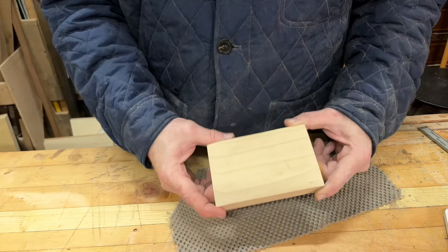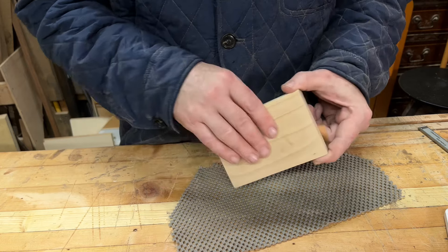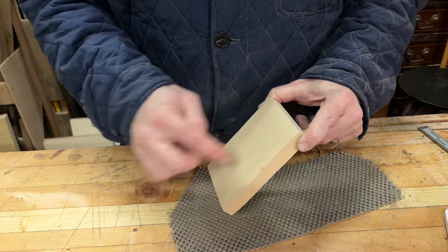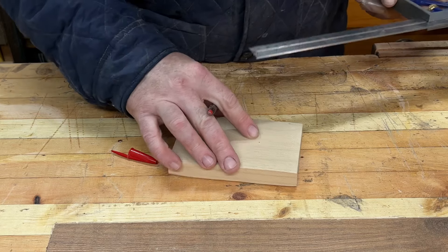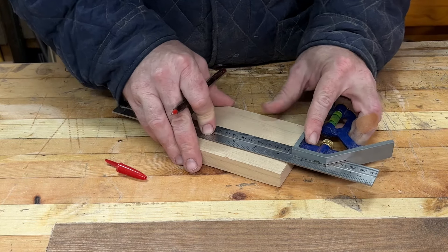I gave myself a slight little boo-boo, but that sander — there's blood all over — managed to go through this finish so quickly with that 80 grit Smirdex stuff. That was ridiculous — quite a thick coating that was. Anyway, let's get to it.